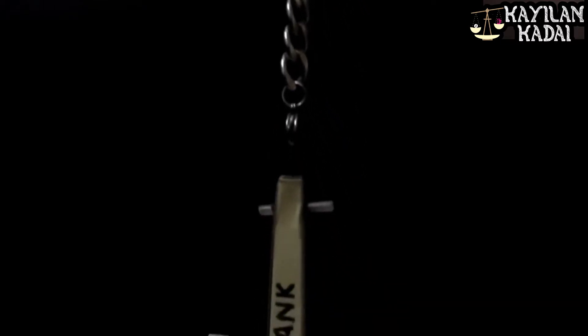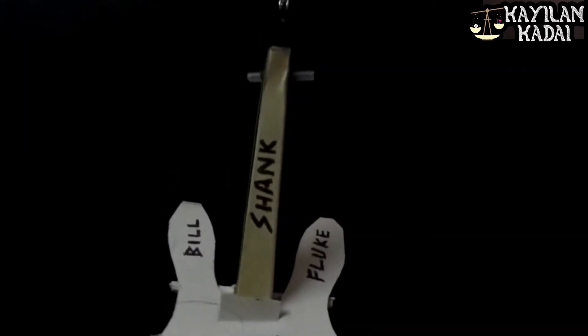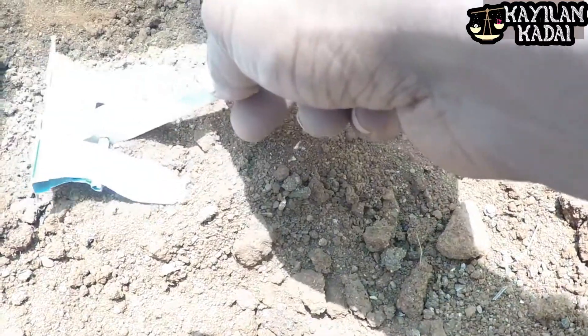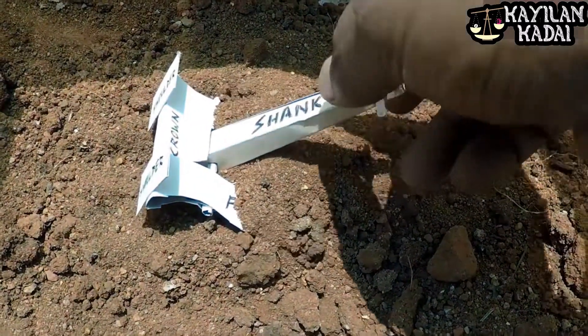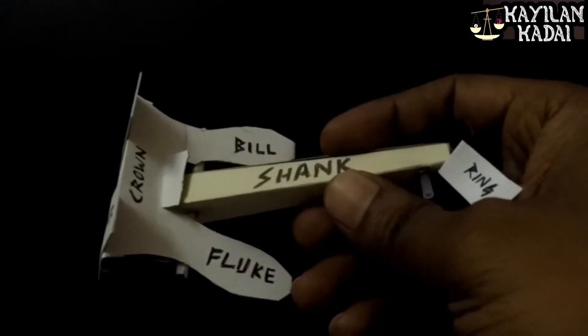Hanker is looking forward to the top. The base is a little small and it is hard to find the base. There are many types of anchor. Now you can see the stockless type of anchor.